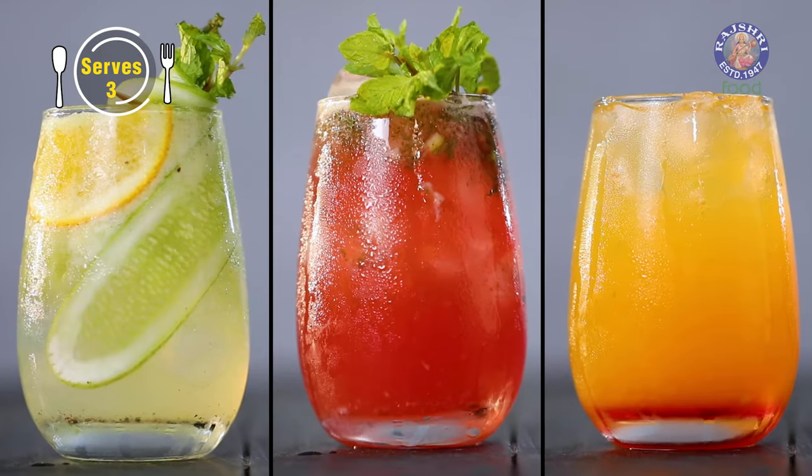This Diwali, if your friends bring in a surprise at you, spring a surprise back at them with some of the most amazingly delicious mocktails. I'm going to show you three types. Let's begin.